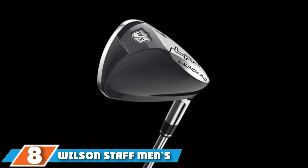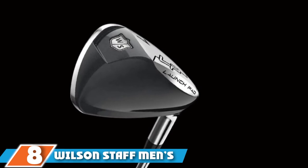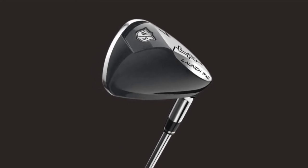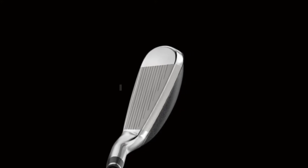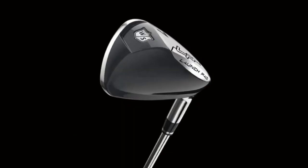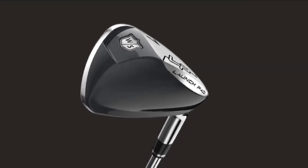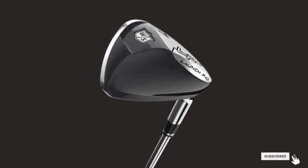The number eight position is held by the Wilson Staff Men's Launchpad Golf Irons. Wilson Golf has done very well with its Launchpad irons, which allow senior golfers to achieve greater club head speed with minimal effort, thanks to the lightweight structure. The midsize grip feels comfortable, supporting confident swing movement. The exclusive Launchpad sole design floats over the turf effectively, generating higher launch and ball flight. The long irons are equipped with more forgiving wider soles, so they are not difficult to hit.